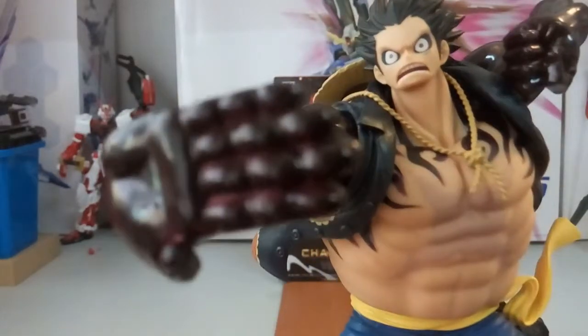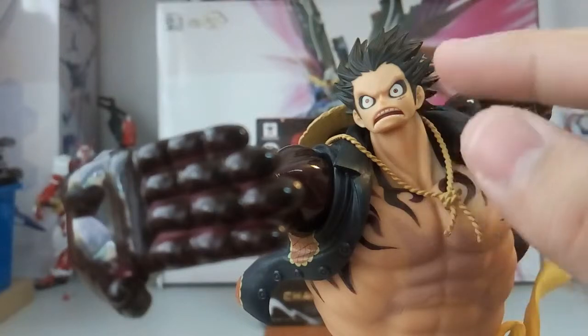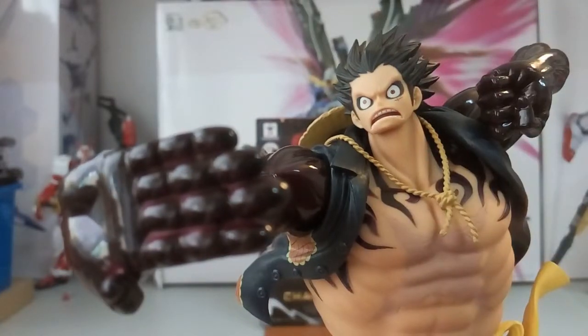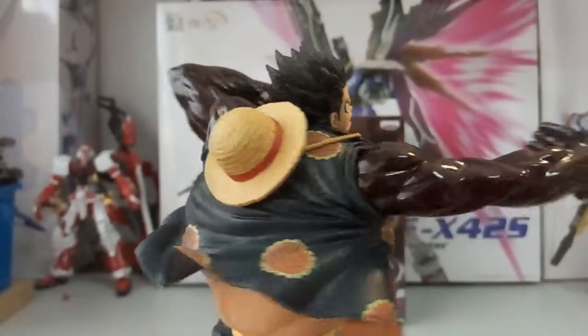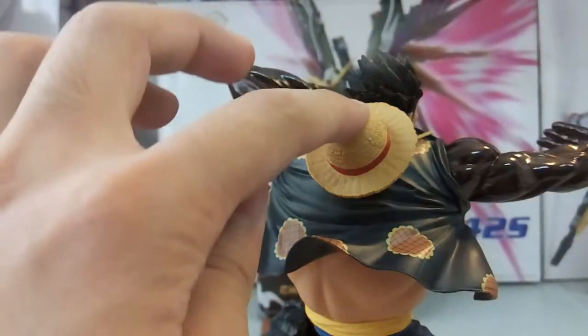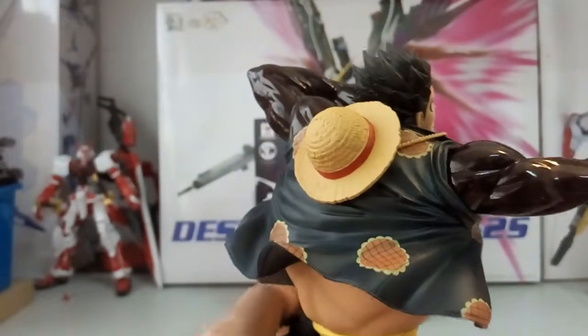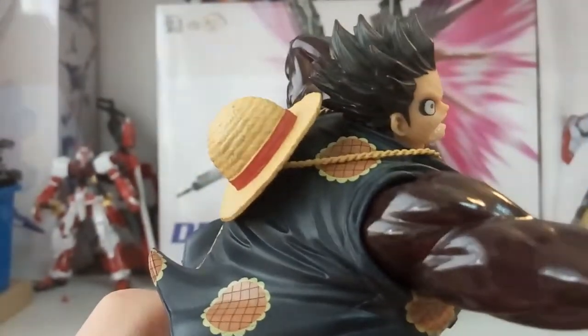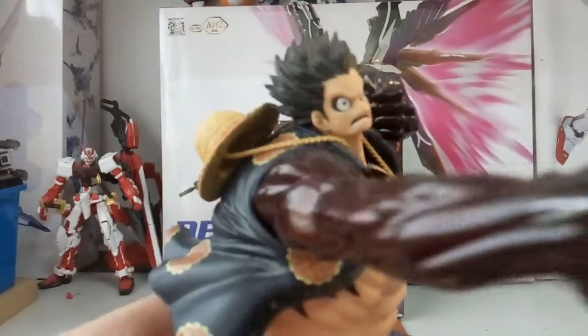Starting from the top — Luffy's face. When he's in Gear 4th, his skin sort of expands, which is why his eyes appear sunken in, so they'll be blacked out. At the back you can see his straw hat and his clothes. His hair sort of reminds me of Super Saiyan hair — kind of like Goku's.